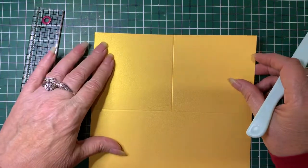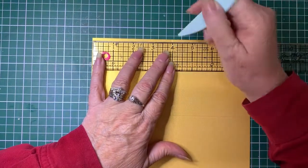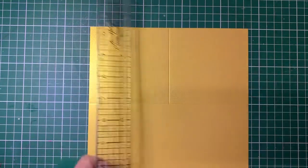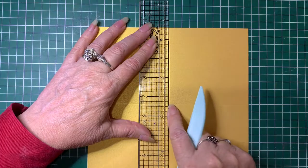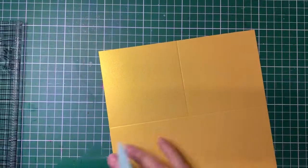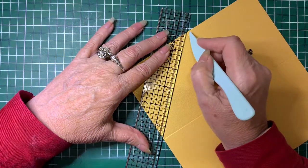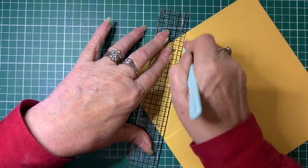Then rotate it to your left. At the top, again, measure four inches, put a little mark at four inches. Come down to your score line and mark that at four inches. Lining those two little marks up, score it from the top just to that other score line. Then we're going to do some other scoring — going from the top scored line down to the score line on the side at four inches. Press fairly firmly to get your score line and go over it a couple of times if you need to.